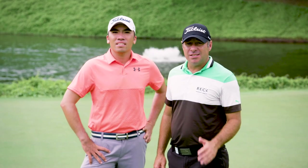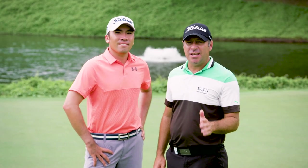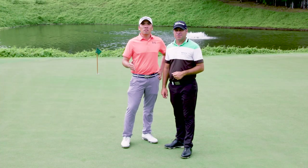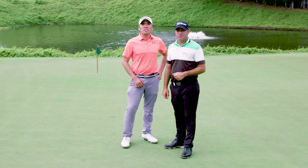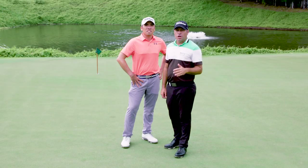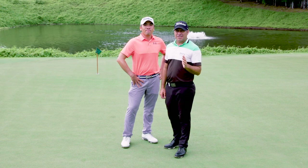Hi and welcome to Tips Tuesday. This episode we're going to show you how to hit the draw. We'll break this down into a couple of steps that, if you combine, should help you to hit a draw. Hopefully once you watch this video you can hit it like the guys at the Masters.